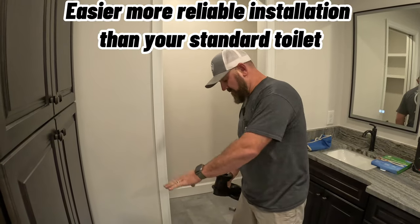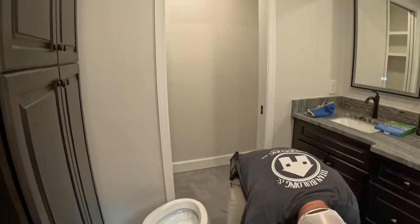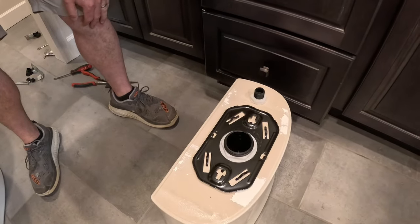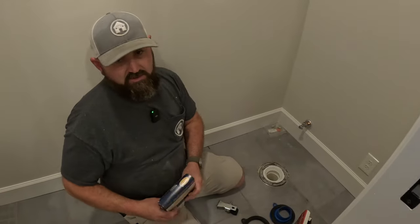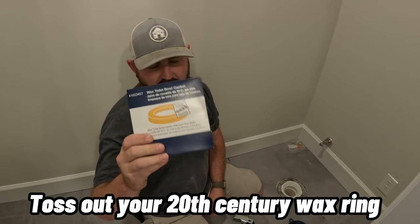Next, it has this bracket right here that goes inside of it — so the trap is enclosed in there, you don't see the trap. And another cool feature is there's a bracket on the bottom of the tank so there are no bolts going through it.